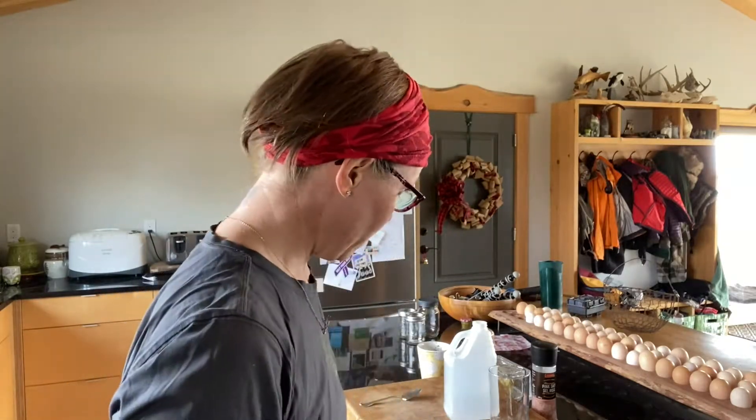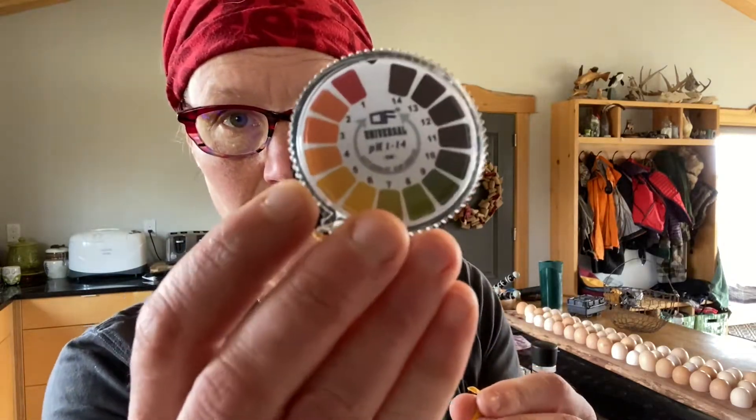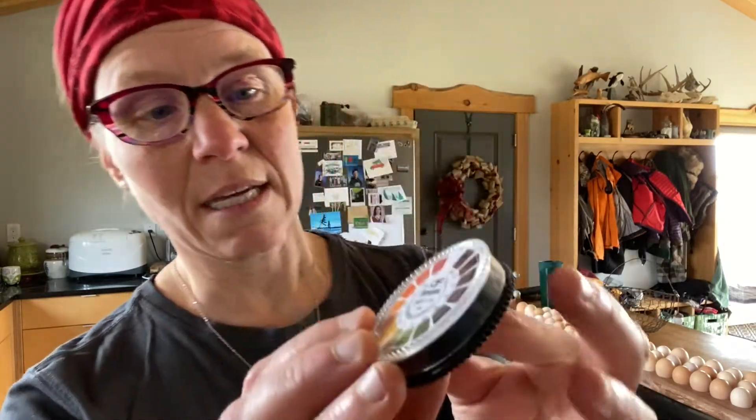I wanted to bring you along today to show you how I test my soap to make sure the pH is adequate enough to start using. A couple of weeks ago — roughly five weeks ago now — I made handmade soap with deer tallow, and it has cured for the last five weeks in an open area. I bought from Amazon these little pH strip indicators to test it before I start using it.